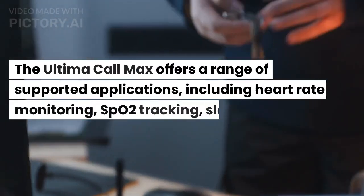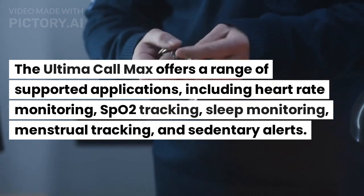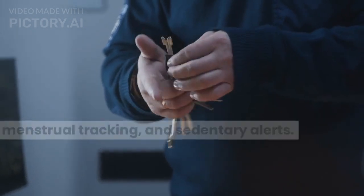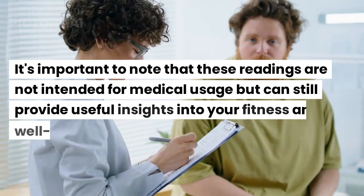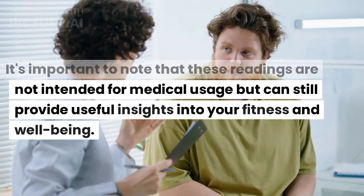The Ultima Call Max offers a range of supported applications, including heart rate monitoring, SPO2 tracking, sleep monitoring, menstrual tracking, and sedentary alerts. It's important to note that these readings are not intended for medical usage but can still provide useful insights into your fitness and well-being.